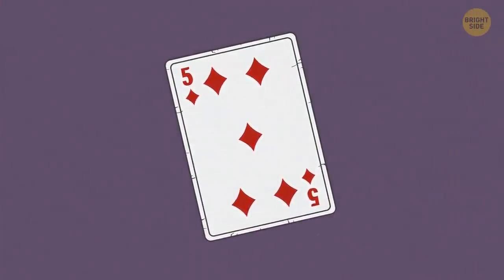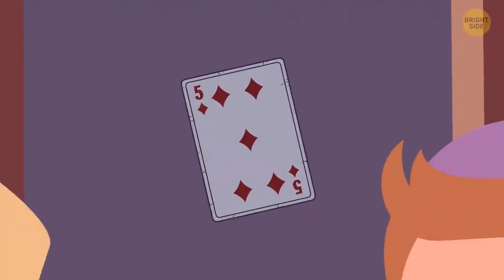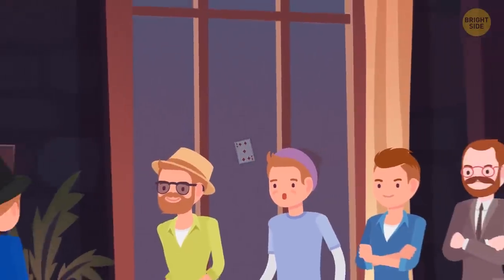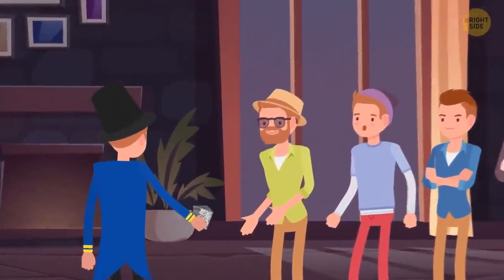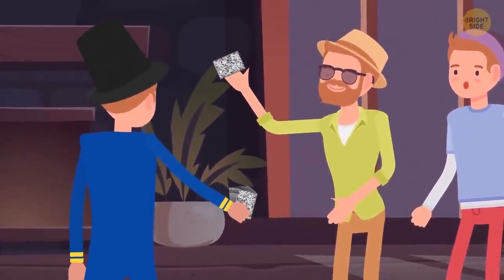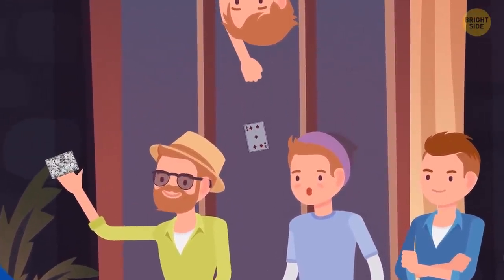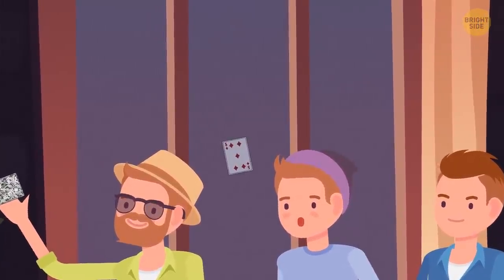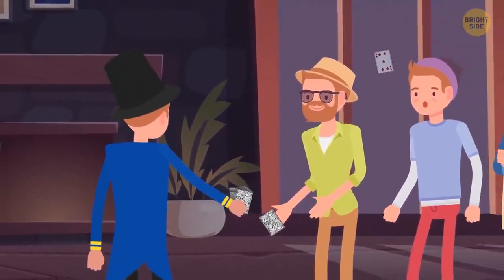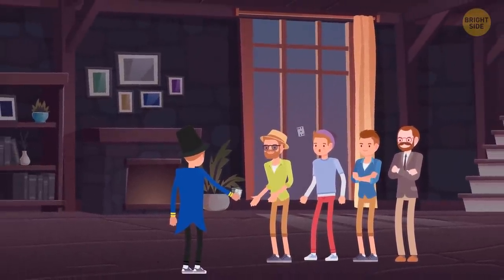But the most shocking thing? It's on the other side of the window. To do this trick, the magician needs two identical card decks and two loyal assistants. The audience has to stand with their backs to the window. The performer asks someone to choose a card and, indeed, doesn't see which one gets picked — but the assistants notice everything. The one hiding behind the window sticks the needed card to the glass using wax. So all the magician has to do is find the same card in the deck and hide it away, so nobody notices there are two identical cards.